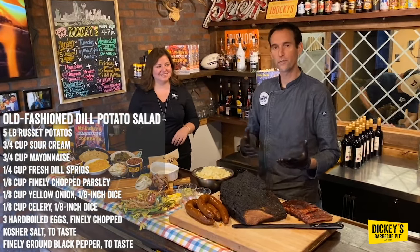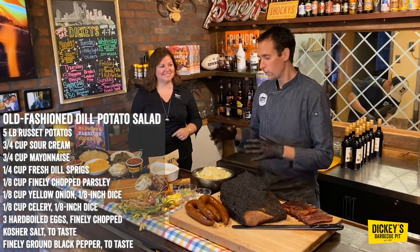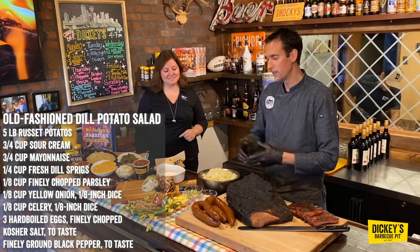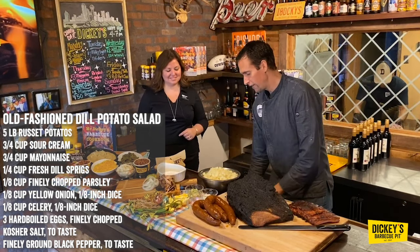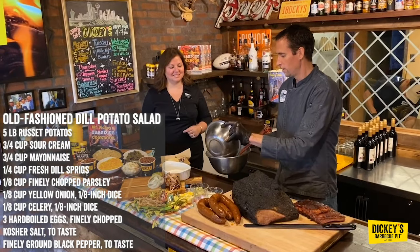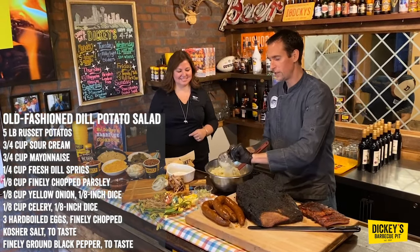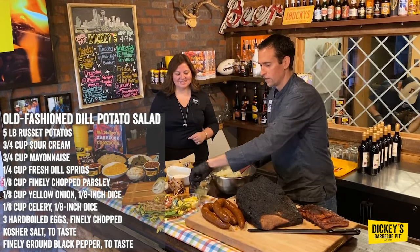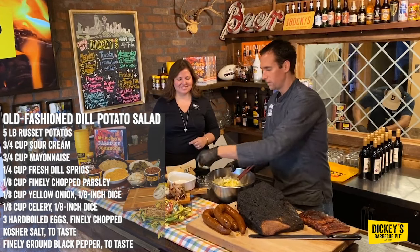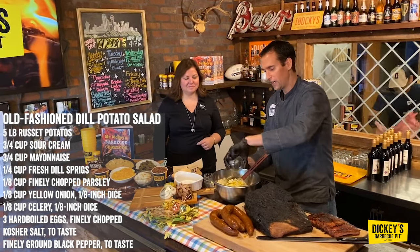Dill potato salad. Actually, you can do two different versions of it. We actually smoke the potatoes, but you can do it in the oven. We cool the potatoes down once they're fully cooked — fully cooked like a knife can go through it easily. Peel them, chop them, and then all we do is mix it with mayonnaise, sour cream, fresh parsley, chopped yellow onion, chopped celery, chopped eggs. And if you don't like eggs, you can omit that as well. Then parsley and salt and pepper.